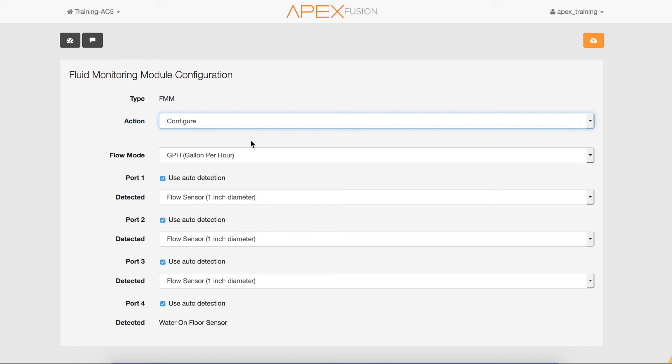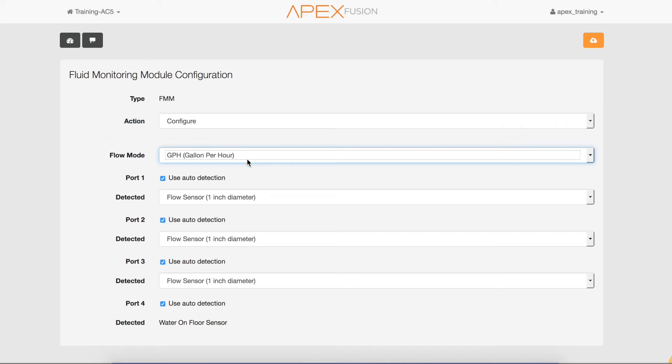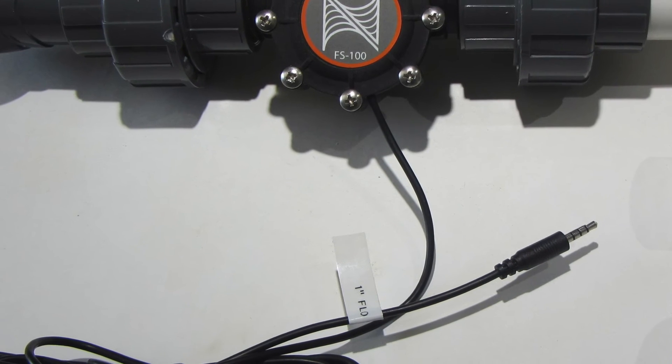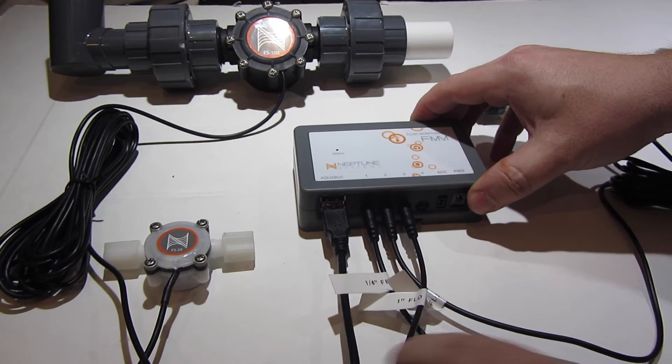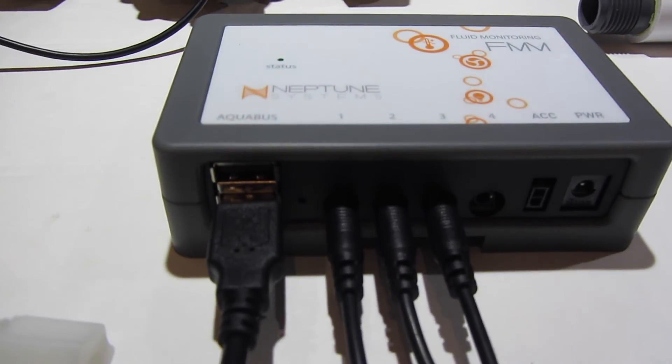In this menu you can choose how you'd like the flow rate to be displayed — in gallons per hour or liters per hour. By default it is set to gallons per hour. You can also see that auto detection is on and all the flow sensors are set to default at one-inch size. If you labeled the cables as recommended earlier, this will make it easier to identify what size flow sensor is plugged into which port on the FMM.